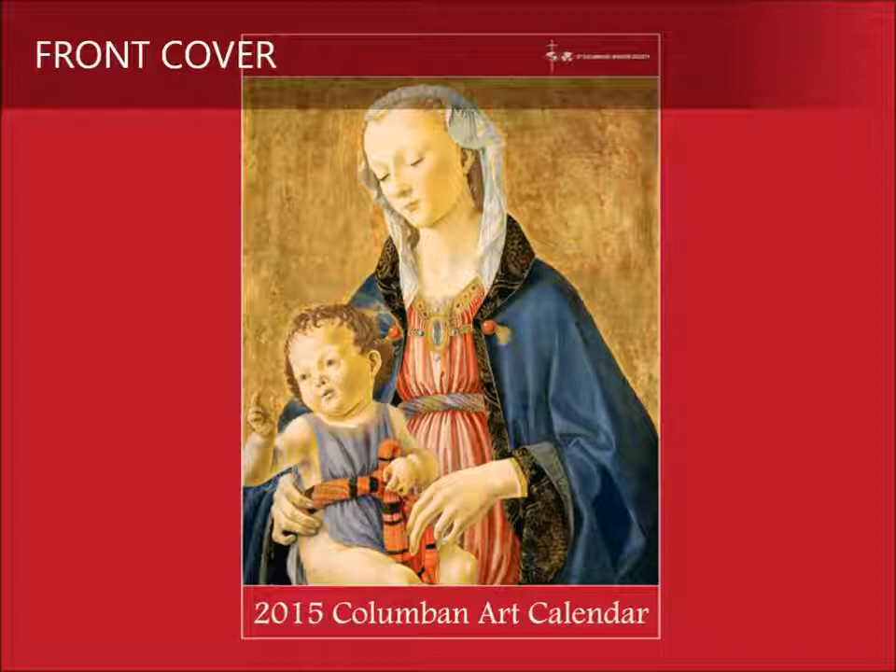Ghirlandaio's artistry elevates this rather familiar image into a symbol of Mary's archetypal role as protector and mediator.